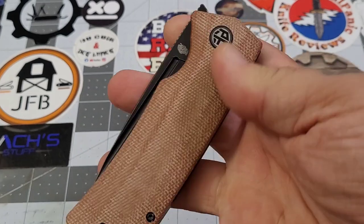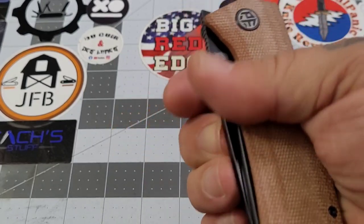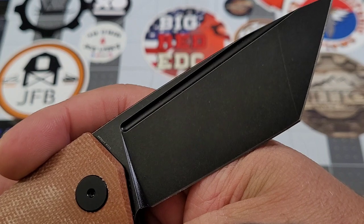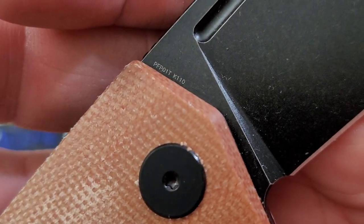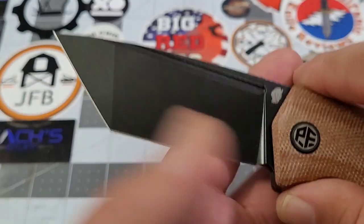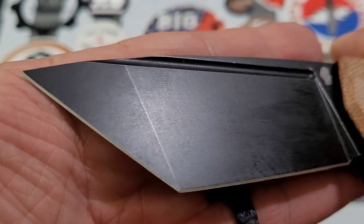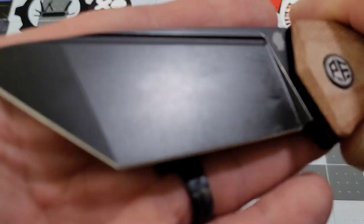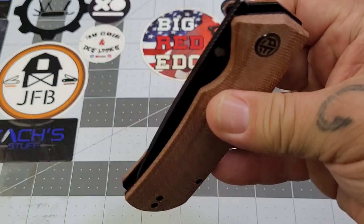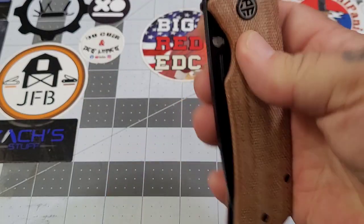You do have to get it past the detent ball on the drop, but other than that the action flips really nicely. You've got a nice fuller there, and you can do a reverse flick — yes! Now looking at the blade, you've got K110 steel, there's your PFP01T marking. This is a black coated blade — they call it black stonewash. It's a light stonewash, but it's there. The action is running on double-row ceramic bearings and the drop is really, really nice.